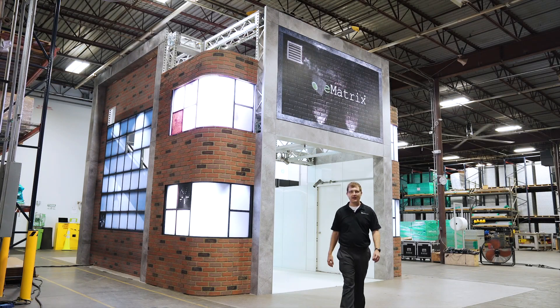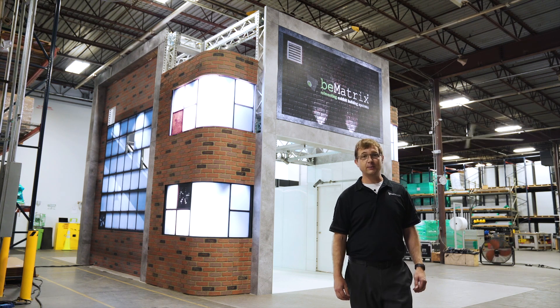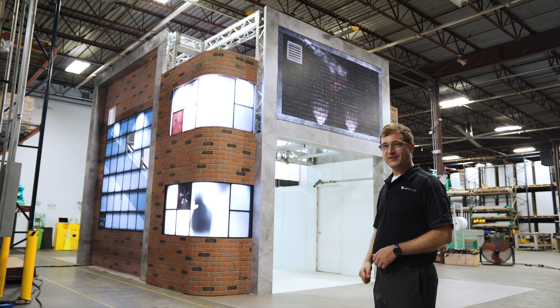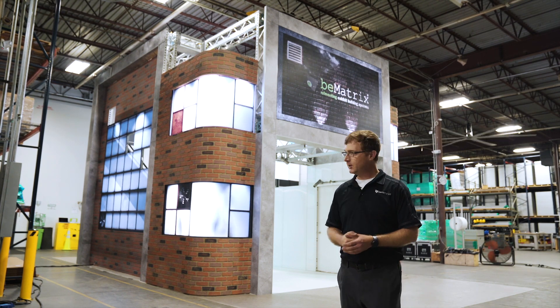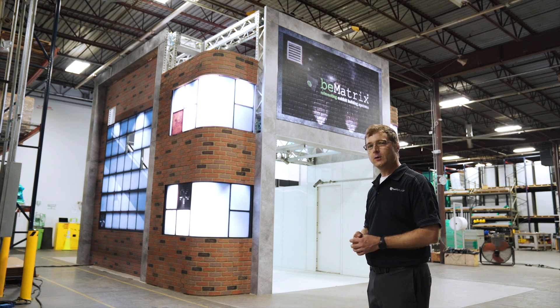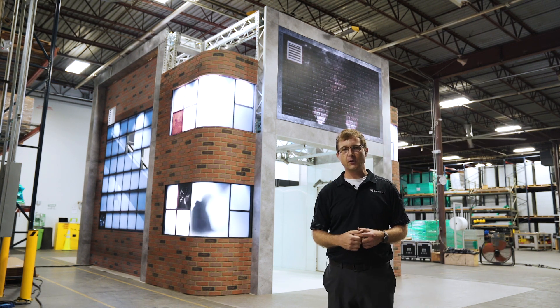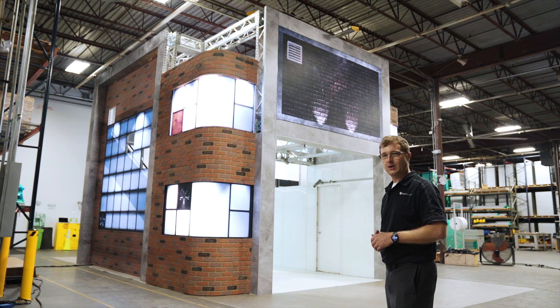Hi guys, I'm Josh Wolfe and we are here in the B-Matrix factory in Atlanta to look at our Exhibitor Live 2020 booth. You'll see behind me it's playing off a factory theme, so it's fitting we're here in our production facility. Integrated throughout the booth are quite a few new innovations for this year. In the next few minutes we're going to walk through the booth and show you a close-up look at all these new exciting products. Come on, let's go take a look.